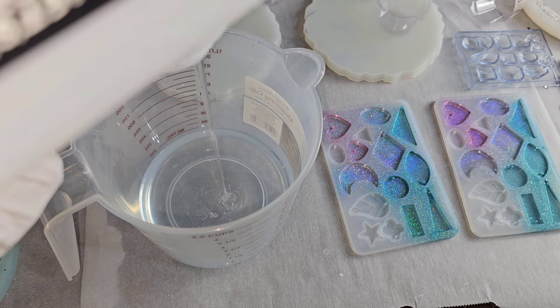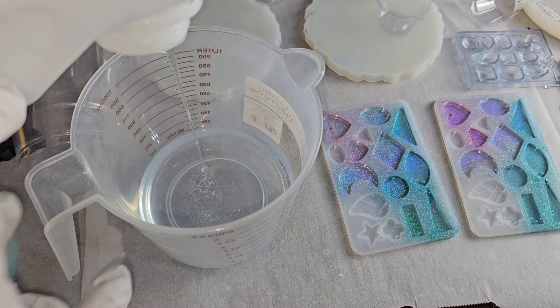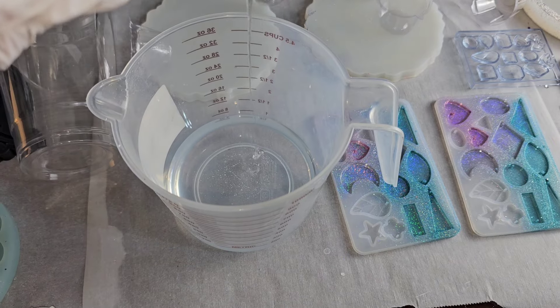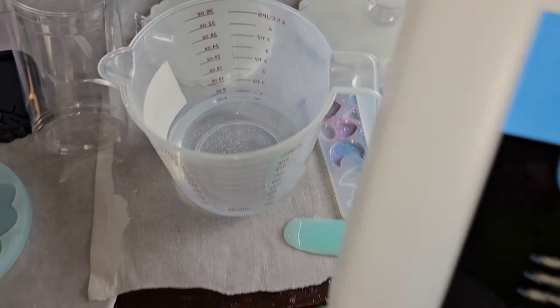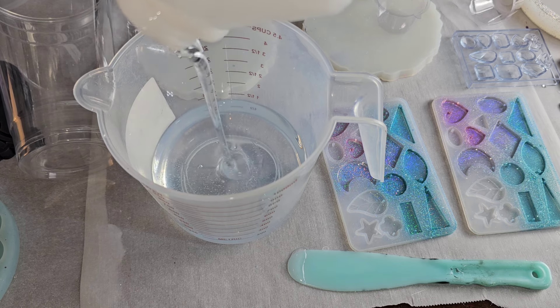Here I'm adding in eight ounces part A and then eight ounces part B. I was working on a few different projects, but if you were just going to make one coaster, four ounces would be enough for this mold — two ounces part A and two ounces part B.